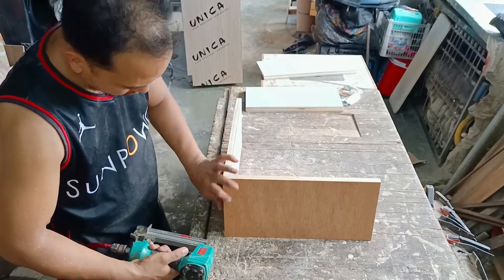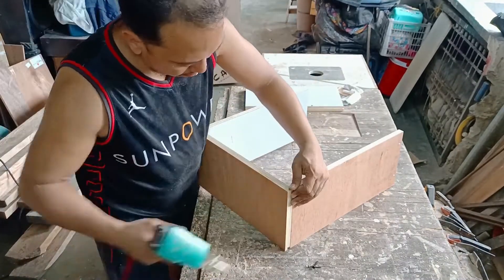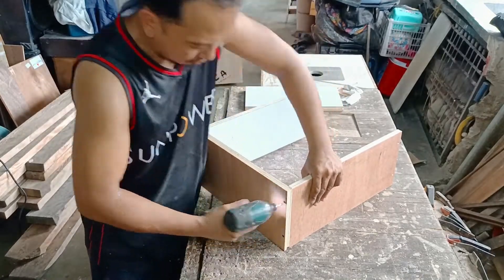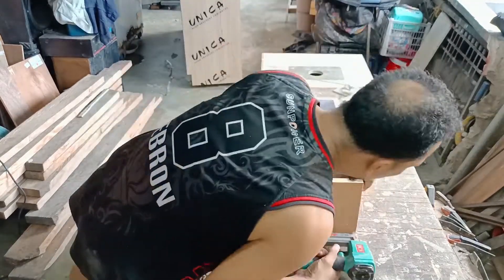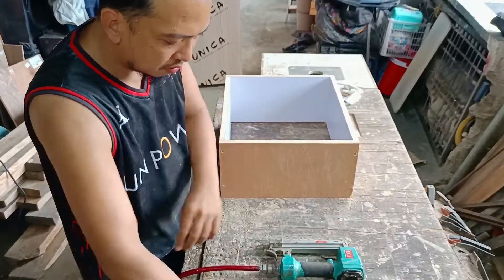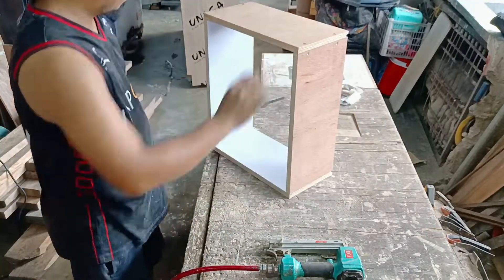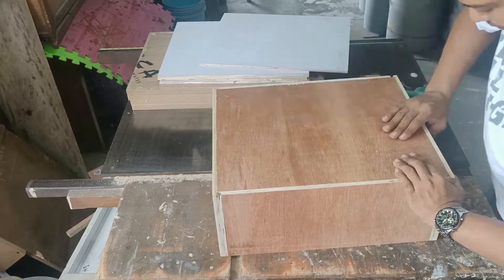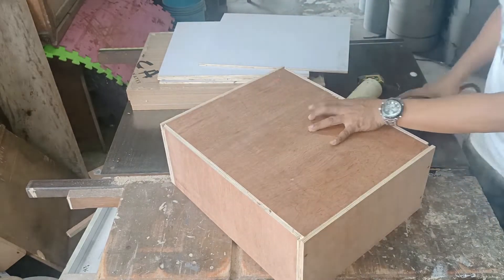Meron din itong mga drawer, kaya ipapakita ko kung paano ko ginawa yung drawer. Sa pag-assemble ko ng drawer ay ginamit ko muna ang brad nails para ma-align siya bago in-screw. Sa pagkakabit ng drawers, sinisigurado kong perfect square yung ating bottom drawer para hindi na natin siya masyadong i-iskwalado — sigurado na tayong iskwadrado yung ating drawer.